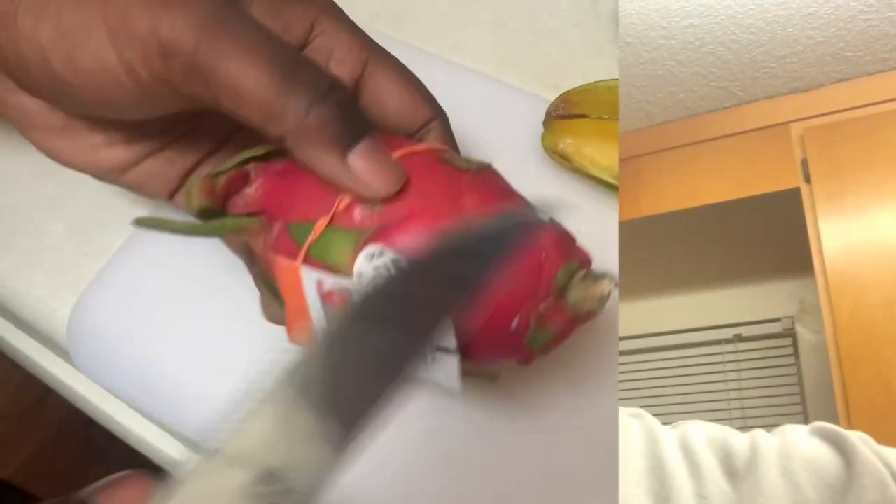Look at this y'all — like, what is this? Then we got us one of these, which is a starfruit. It's called carambola, something like that — I think it's called starfruit if I'm not mistaken. So we're about to try these for the first time, y'all.